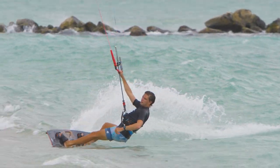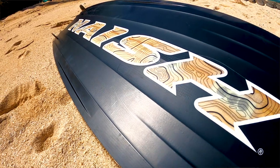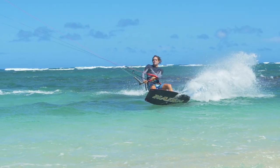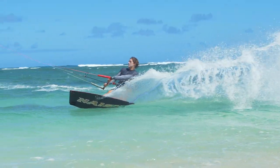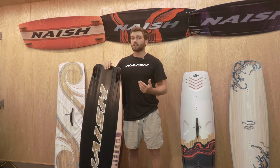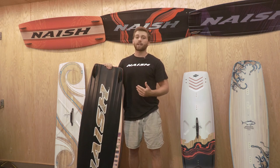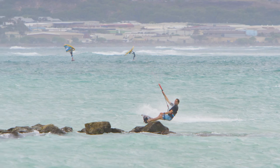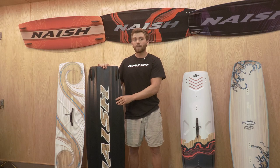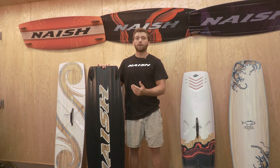As you can see on the bottom, it's got a huge amount of channeling, which really focuses the board on grip and upwind performance to hold a lot of power in your kite. So when you're going out in the gnarliest conditions — 40 knots, trying to send the biggest jumps into the biggest kite loop — this board is what you want under your feet.